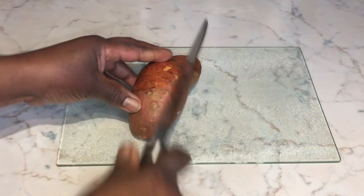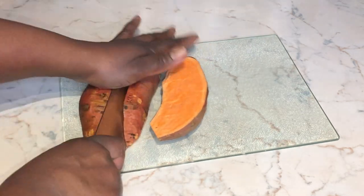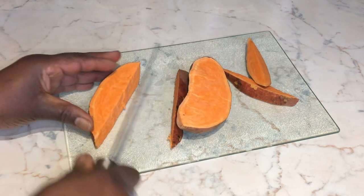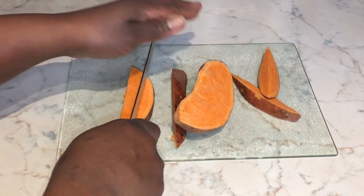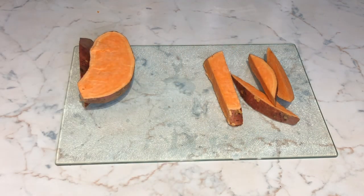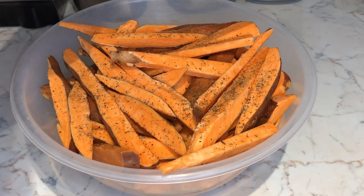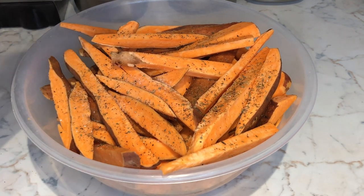After washing my sweet potato, I sliced them up into medium-sized fries. I've kept the skin on — the nutritional value from sweet potato skins is phenomenal, but personal preference, you don't have to keep the skin on. This is a reasonable size, but you can cut them smaller. Then I go ahead and season my sweet potato fries and prep them before I air fry them.